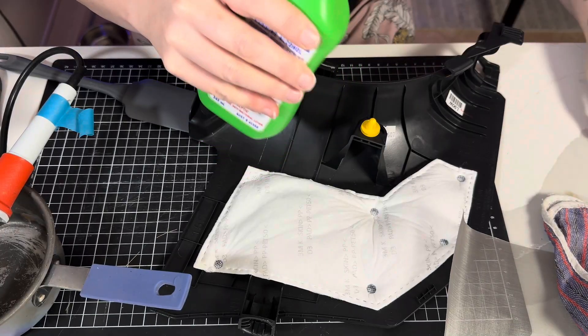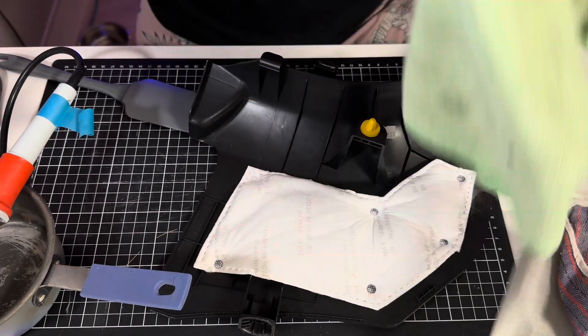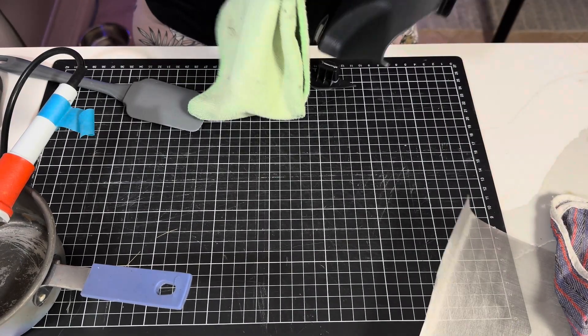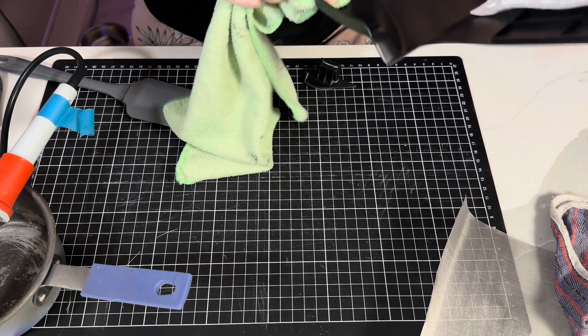Let's start by cleaning our plastic. A little bit of rubbing alcohol on a microfibre cloth. I'm going to clean up the break and behind.